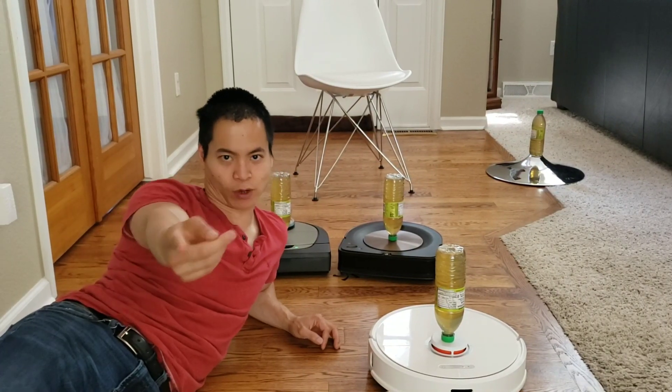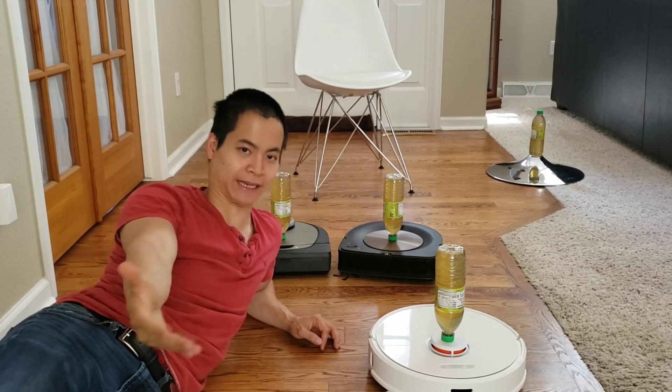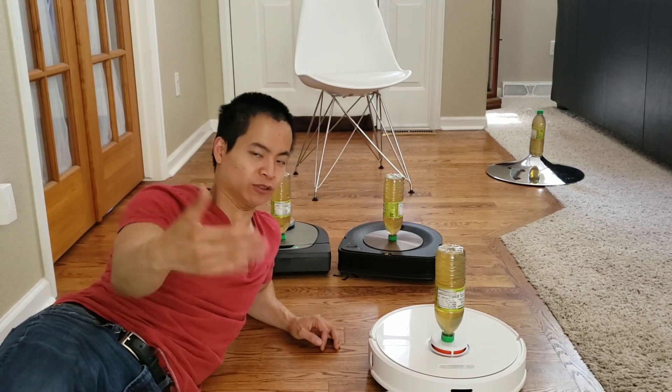Hello, my name is Nathan and you're watching Robot Masters where I provide all the cool videos daily on Roborock, Neato's, Roombas, you name it, everything.